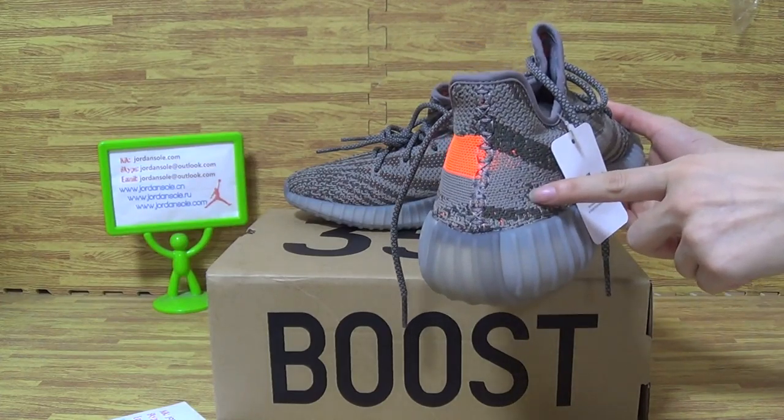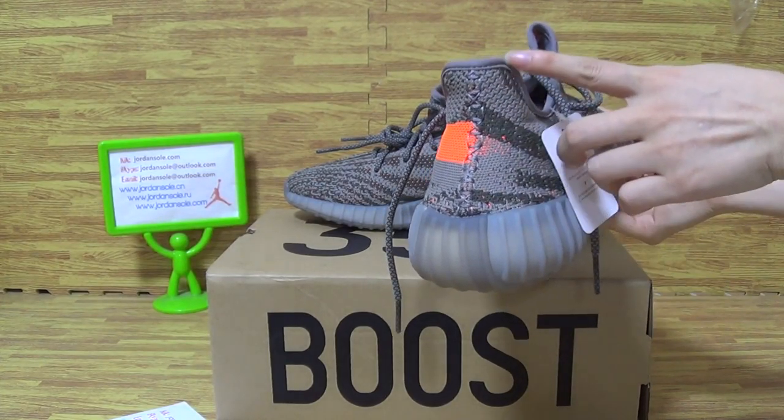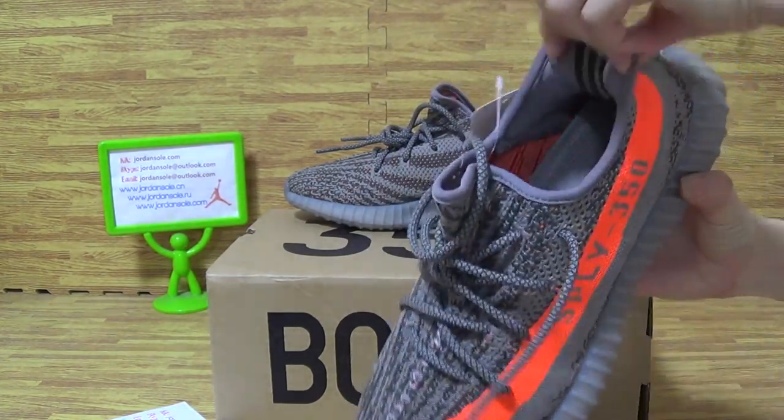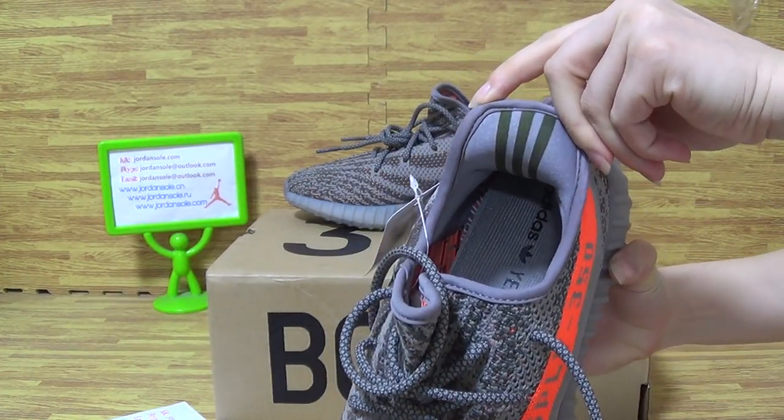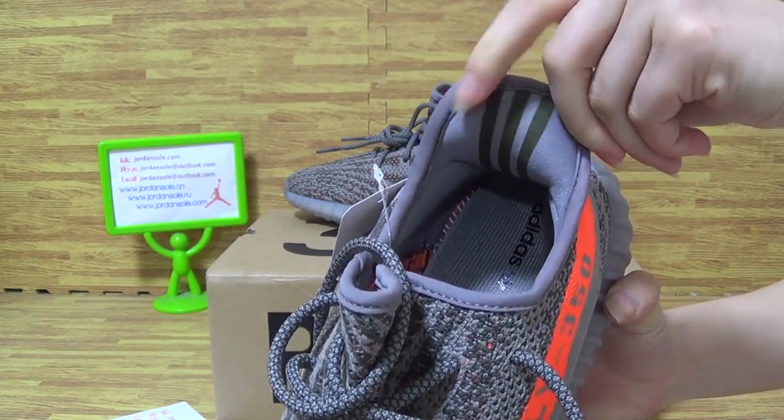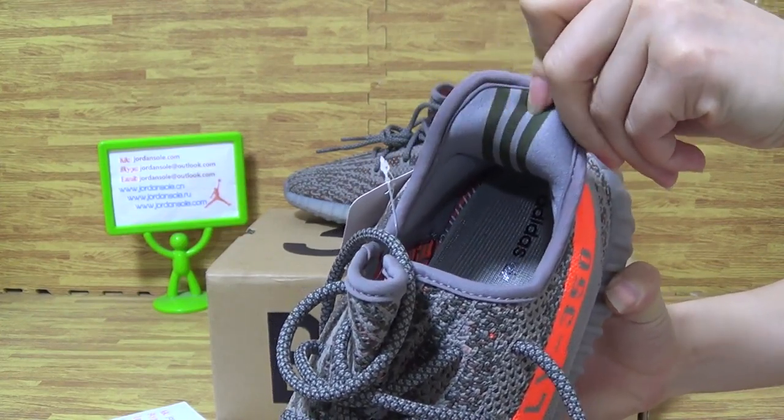Let's have a look at the shoe's back — the stitching on the shoe's back. Turn to the shoe's inside and you can see three stripes on this side, with three materials.